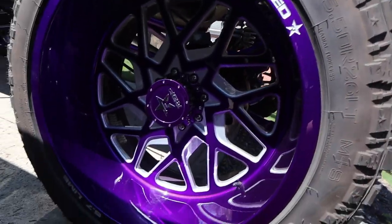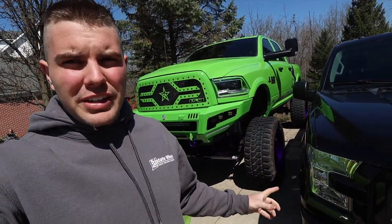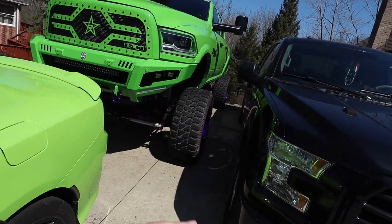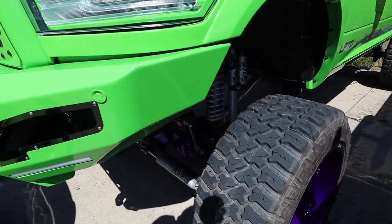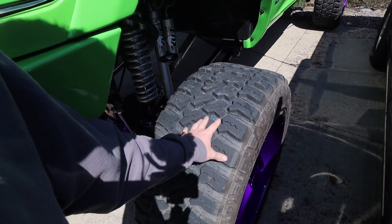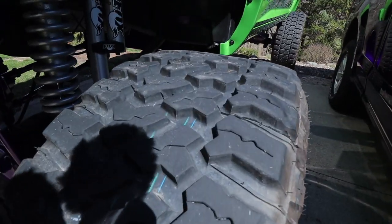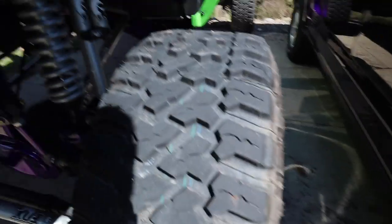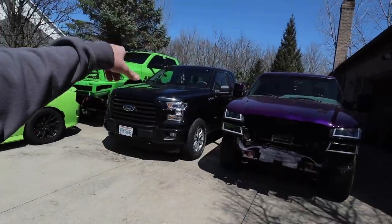Quick question: I do want to do 42s on this truck. These are 40 15/50 26 Fury Country Hunter MTs — that was the only size available at the time. Now I have the opportunity to get a good price on some Nitto Trail Grapplers — not immediate, but maybe near future. I don't know if that'll take away from the look. The Furies are great tires, they ride smooth and pretty quiet for a 40-inch tire on a 26-inch wheel. Still got factory lines on them, barely used. Up in the air on that.